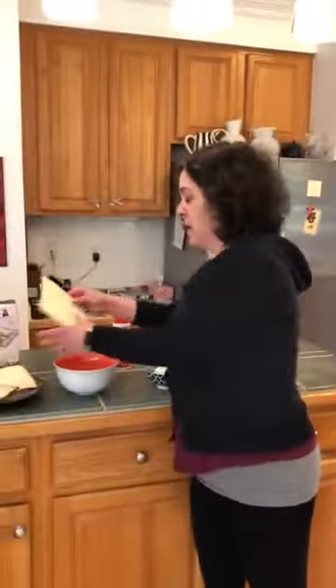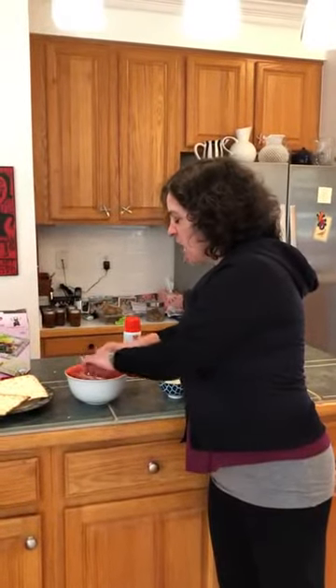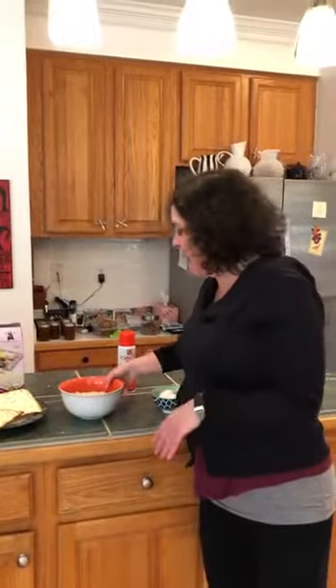First step: crumble matzah in the water — just to get a little soft, not too mushy, but just a little soft.